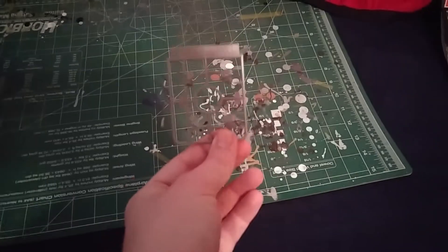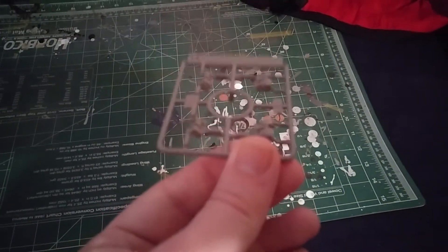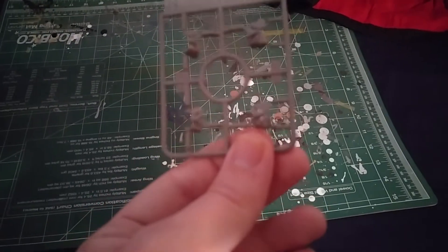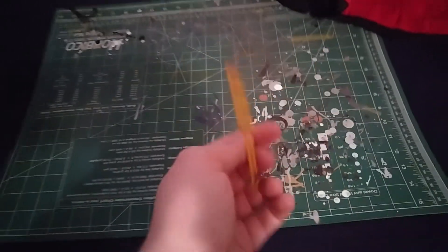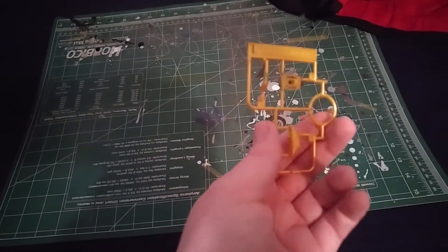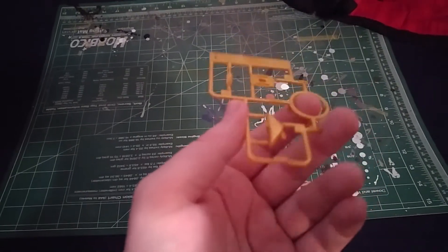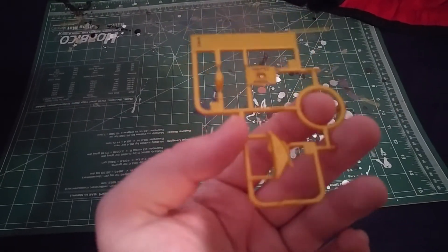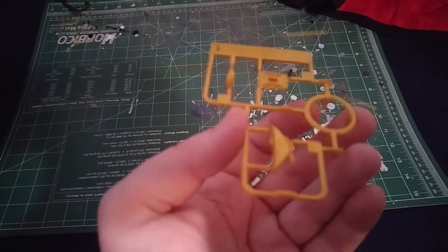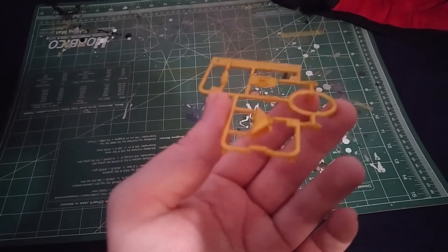The H plate is just four parts, pretty much for the chest — the sides and such — which is nice. The I plate has the gold parts, and I say that loosely. I'm going to definitely take these off the plate and spray some Tamiya gold on here or something else just to liven it up, because this is a rather dull gold.